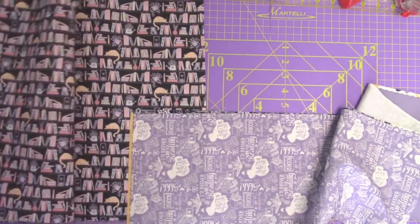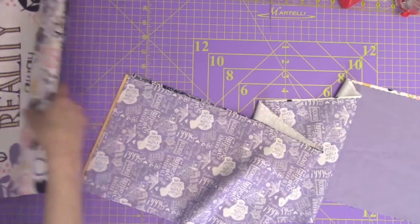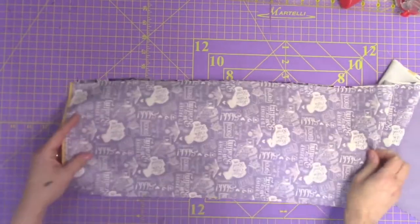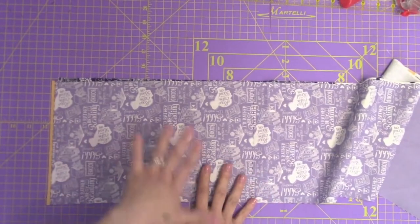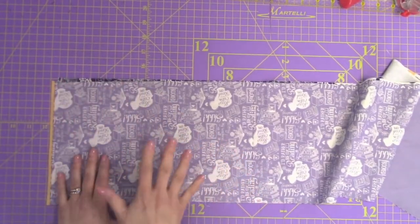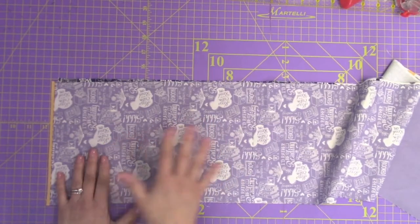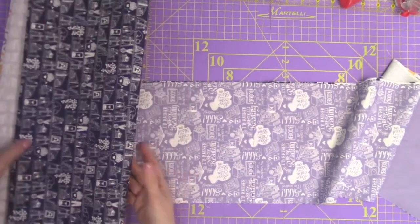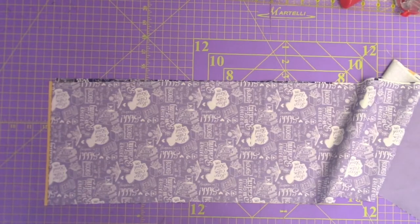Those pieces you just fused — go ahead and set those aside for right now. We'll bring those back in a moment. This next section is optional. If you are not putting pockets on the inside of your tote, go ahead and skip this part — look at the time codes down below to where we actually start assembling our body. If you are doing pockets, you're in the right place, let's keep going.